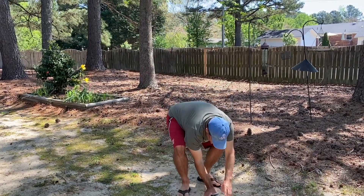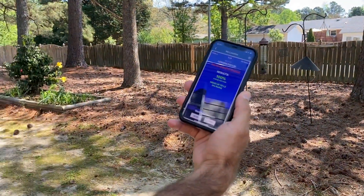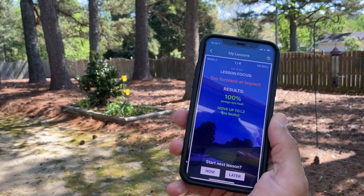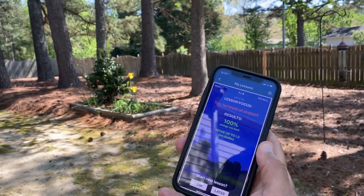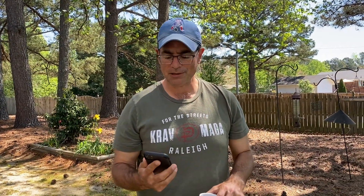Luckily I've been working on that. I know what the fix is, even though I also have that bad habit. It shows me right here in my lesson: 100% of the time I was able to correct my fault. Then it tells me to move up to level two, and at level two the parameters get smaller, so you have to be even better.